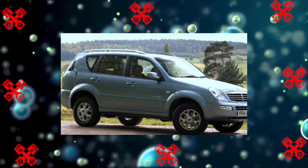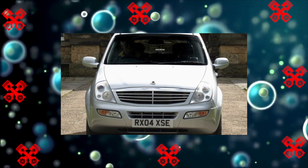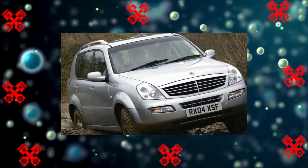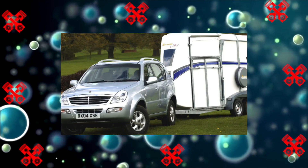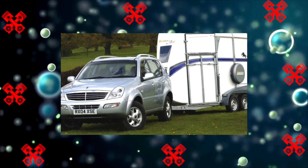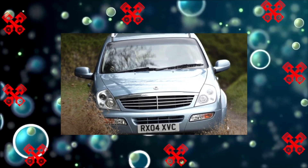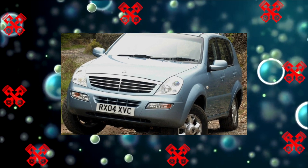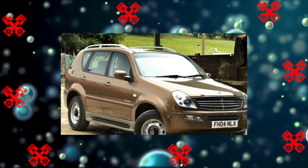Is it really that bad, you ask? And what do the owners feel, who once paid for the Rexton a price close to that of branded SUVs? No — as long as the Rex is fresh and serviced in a timely and competent manner, the likelihood that breakdowns will rain down is low. But those who came across an unsuccessful copy — not necessarily a second-hand one — say something like: 'I've been on tow trucks constantly, spent half my weekends at the service, and can't wait for some eccentric to buy this miracle of the automotive industry.'